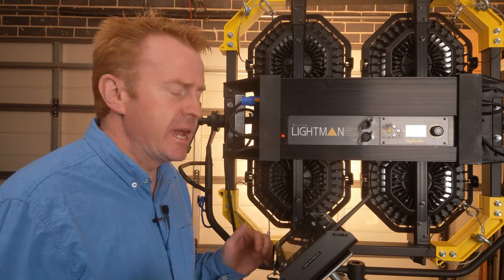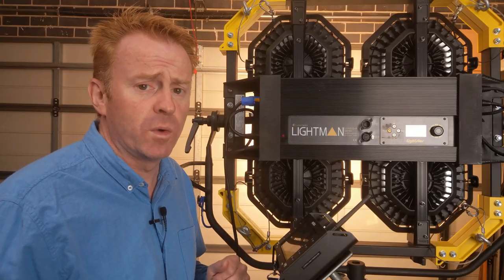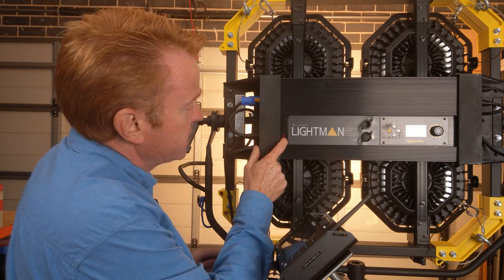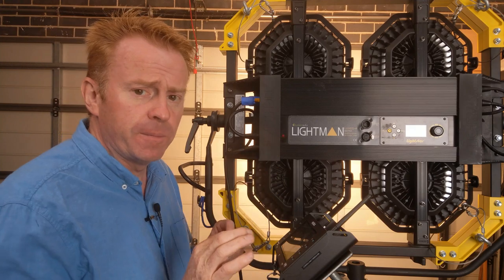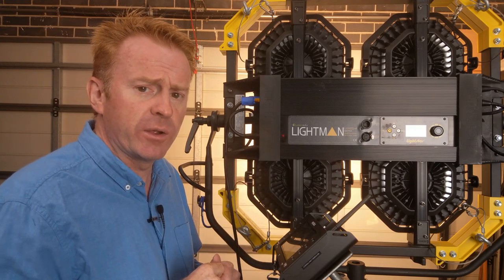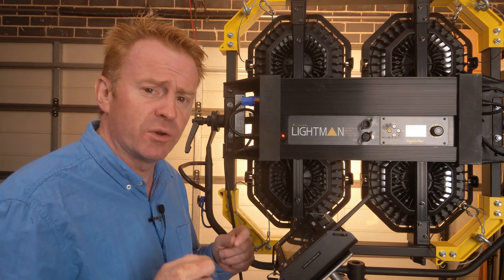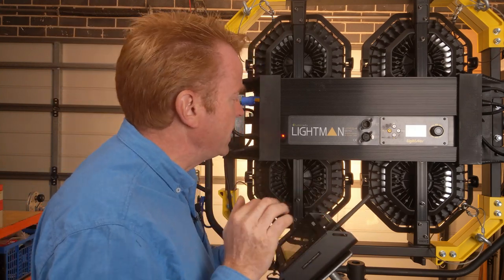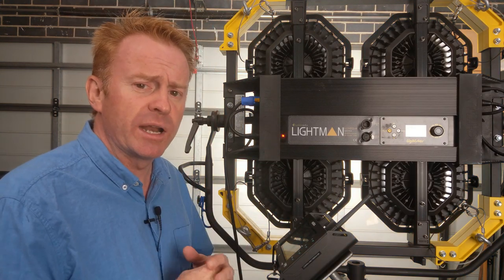You've probably noticed this flashing light and you want to know what it is. That's your lumen radio status light. When the light is off, it means lumen radio is not set up. When it's flashing, it means lumen radio is set up but not receiving a signal. When it's a solid light, it means it is receiving its lumen radio signal.